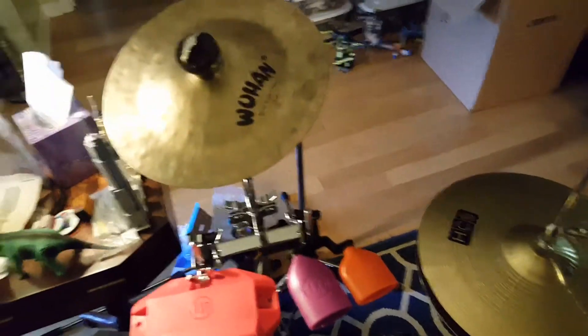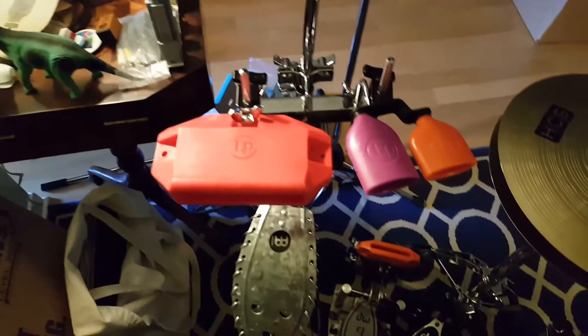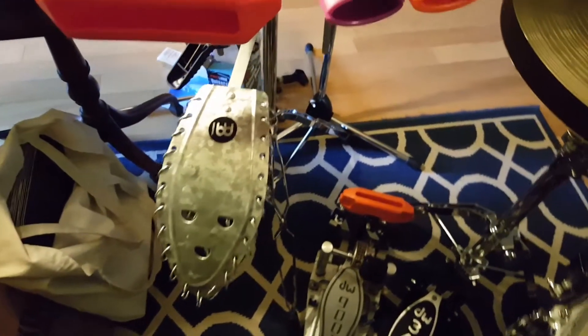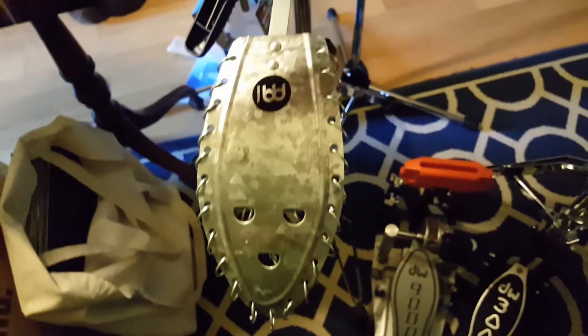I've got a gong — a little china gong here. I've got a collection of three different wood blocks that I can play, and I've mounted them with a wood clamp. You can kind of see there — there's a wood clamp mounting this casing here.